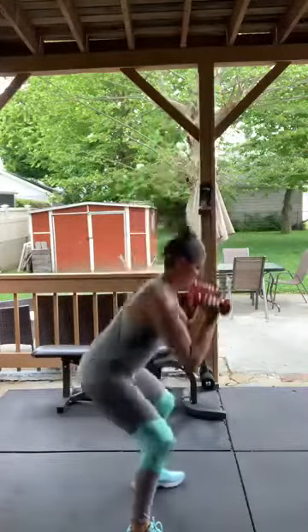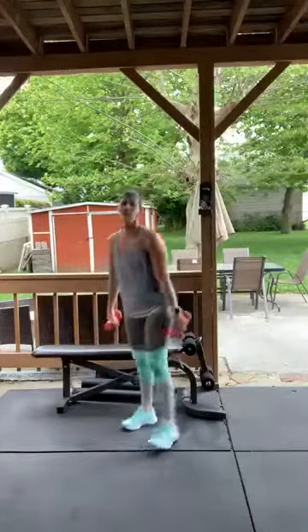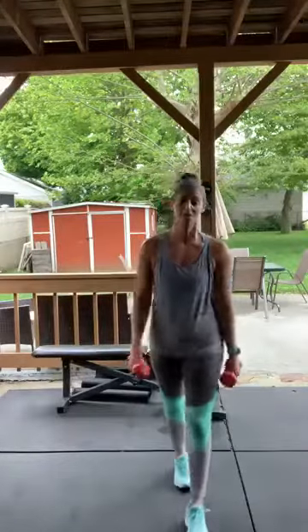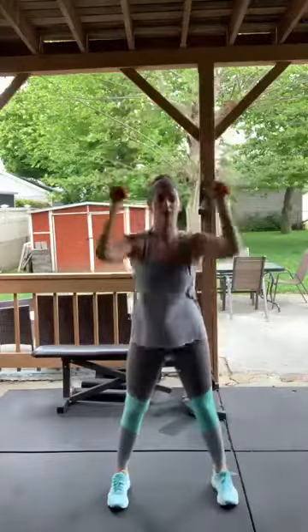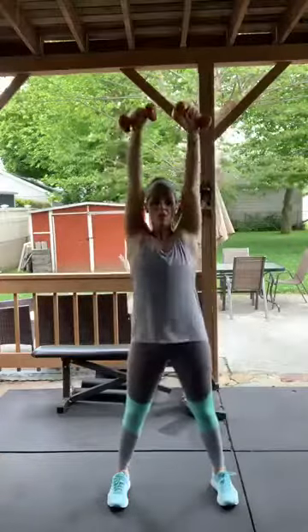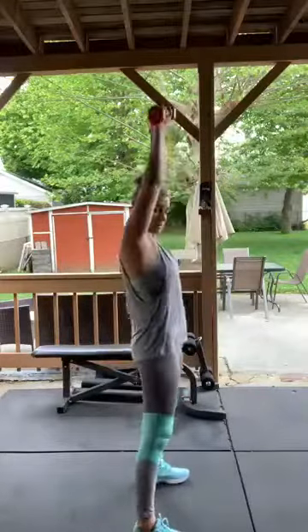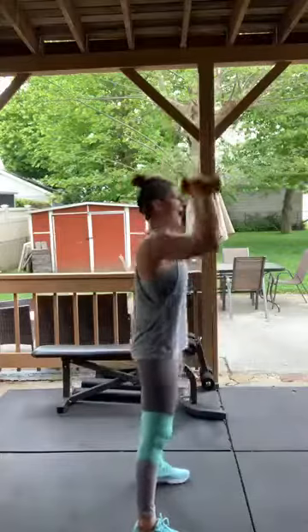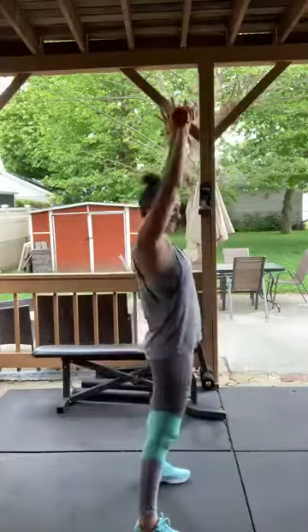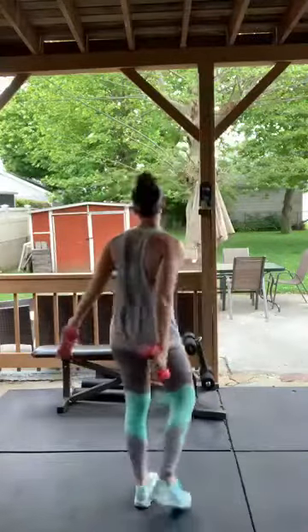You can use anything in your house. One more time — almost done with circuit three, two more circuits to go! Squat, overhead, squat, overhead — keep going, almost done with this circuit, ten more seconds. Perfect — rest! Circuit four already — 17 minutes in, because I was talking!